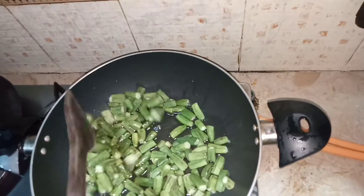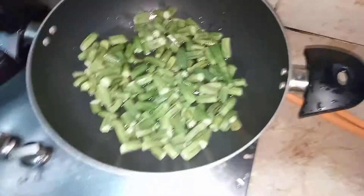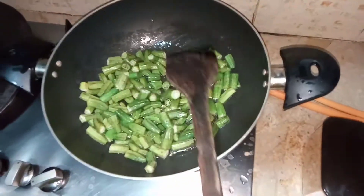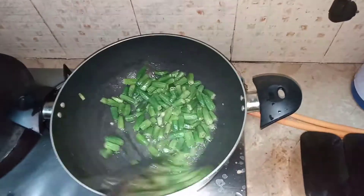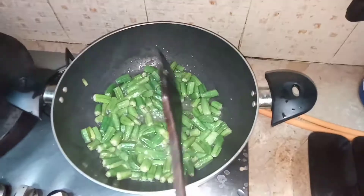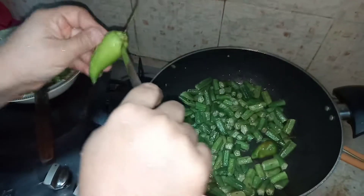Haldi powder — everything should be one teaspoon, and haldi should be half teaspoon. First I have put oil in the pan and I am frying the bindis. I am going to fry all of them, and when they are fried I am going to add one tablespoon of lemon juice and mix it.